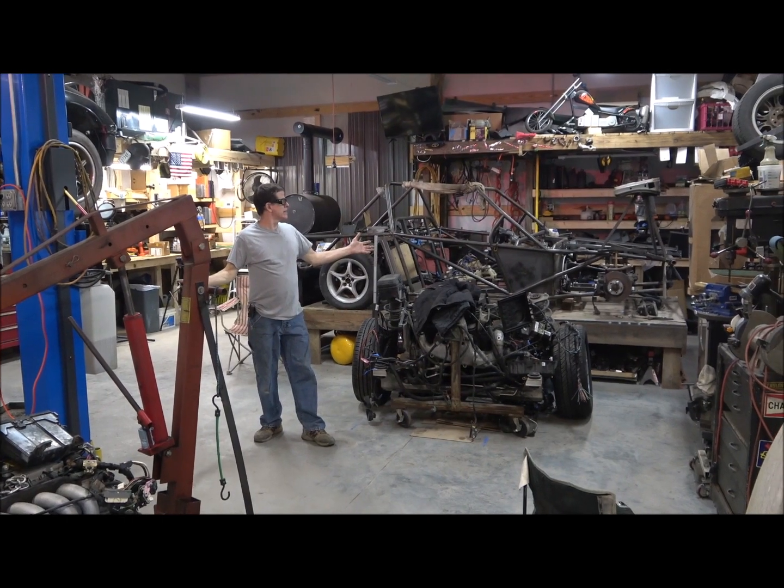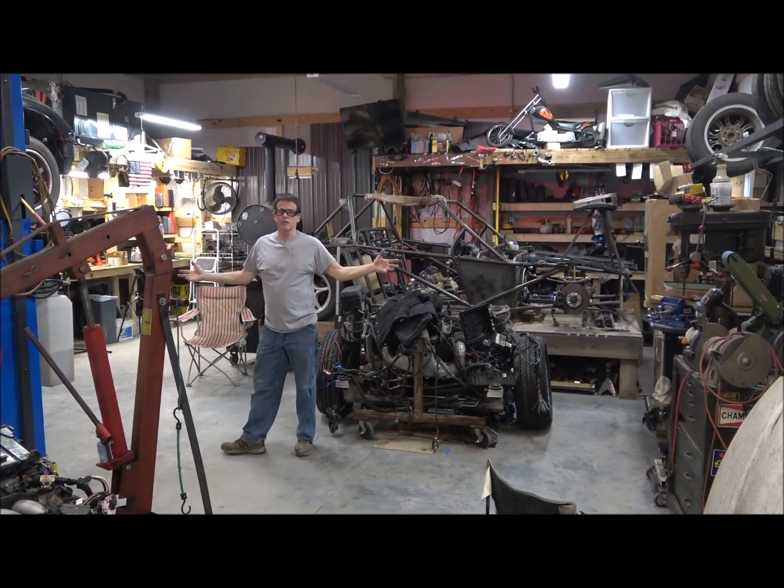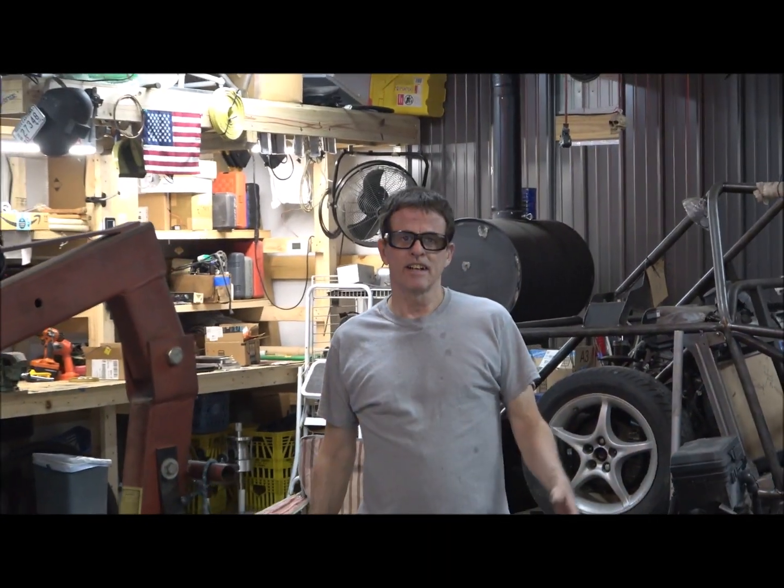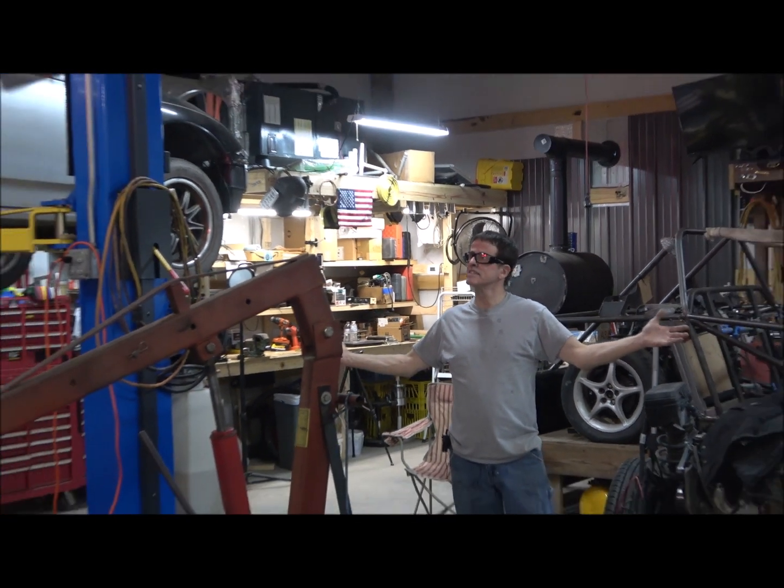Well, I think that's about it. If anybody's interested in more stuff on how I built this shop, I'll put a few of those videos up if I can find them. Anyway, thanks for watching. This is my shop.